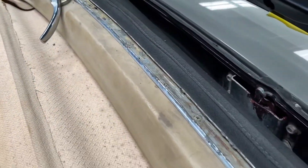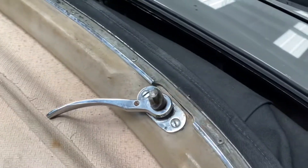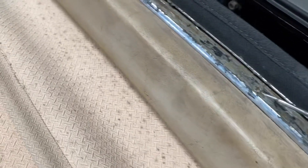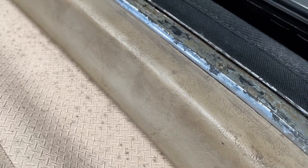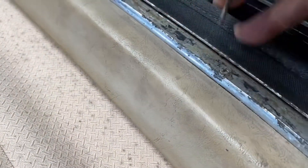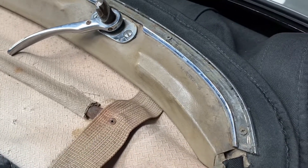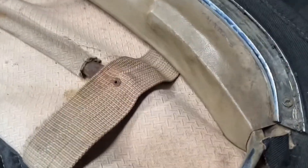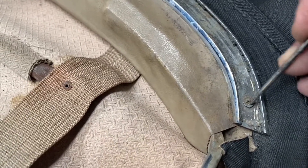We just removed the rubber seal and cleaned up that rail. The thing you want to do is carefully clean up the glue so you can remove the screws from the rail and then remove that rail. Most of the time there's going to be a lot of glue here, so try to pick it and clean it up.